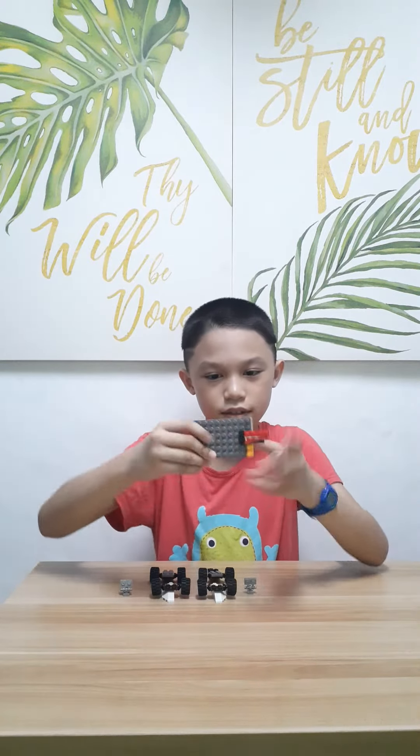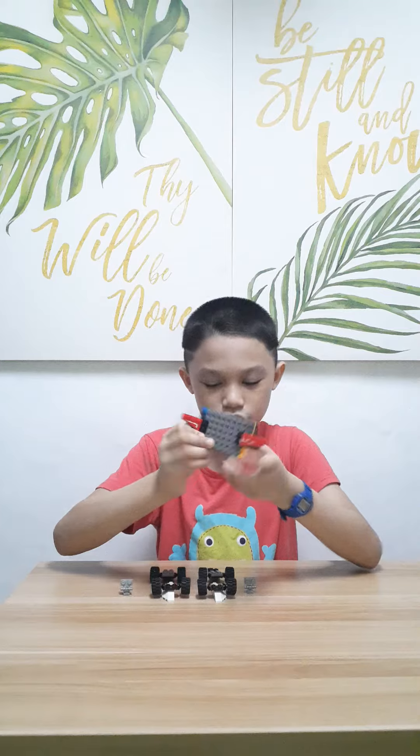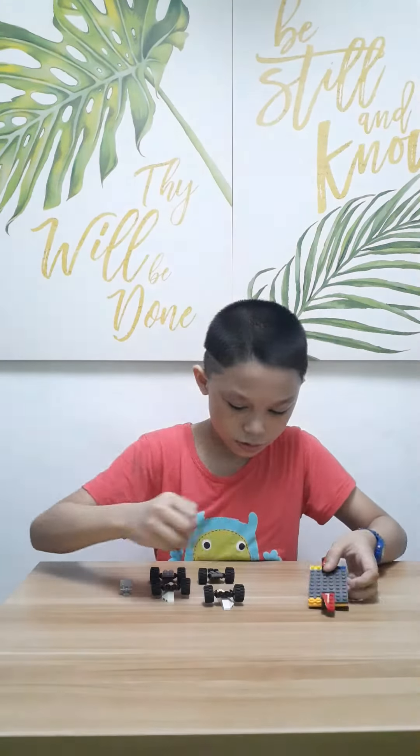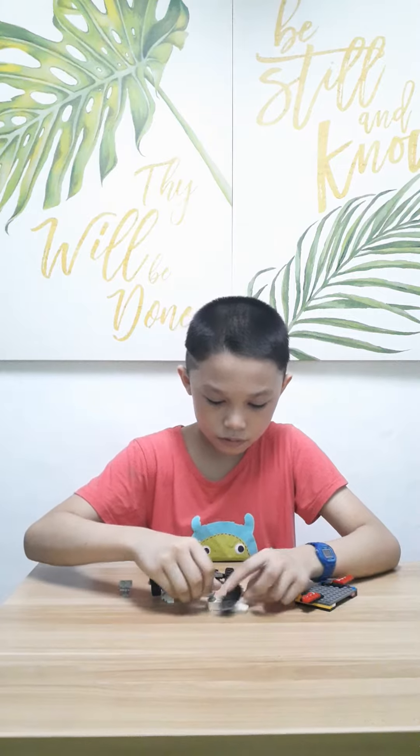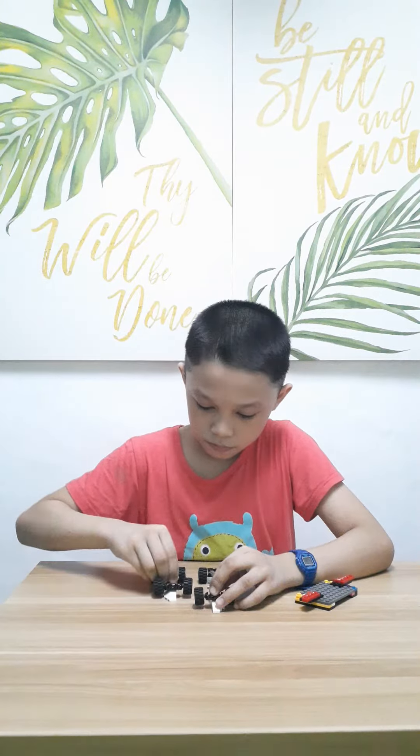This is his design. So let's plug this one in to the robot. We need some wheels to transform it.